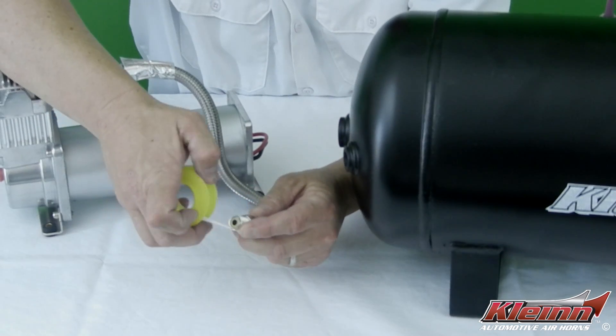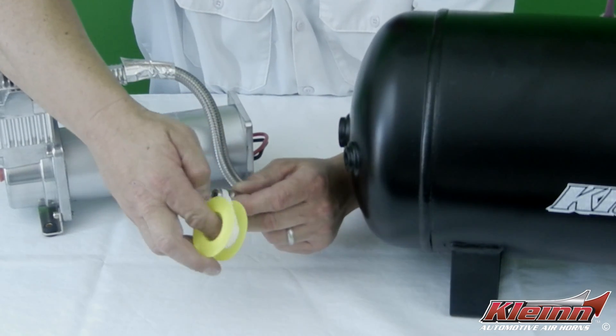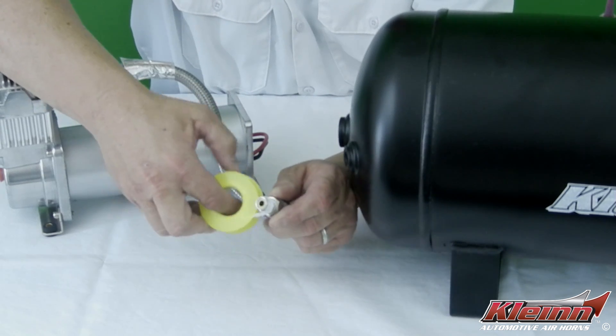Because there is a moving mechanism inside the check valve, it is extremely important to install the check valve properly and never over-tighten it.